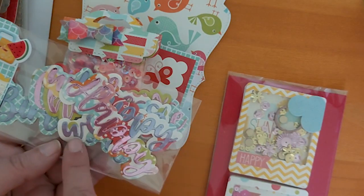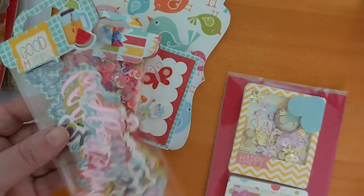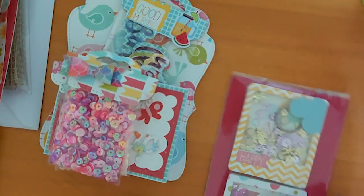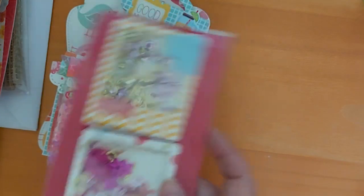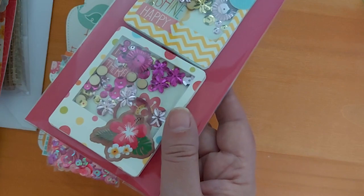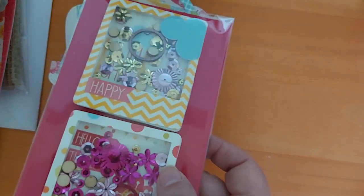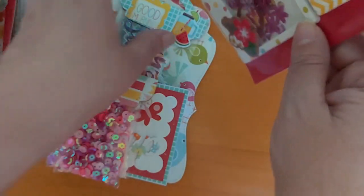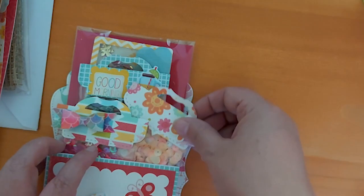I then did some die cuts for her — birthday themed, you've got 'wishes,' 'happy birthday,' 'celebrate' and things like that. I thought that was quite nice, again using all the papers from that Echo Park collection. Then the last thing I made in this section was some little polaroid shakers, again using the sequin mixes from my stash as well as the papers from that collection. They all go in there really nicely.